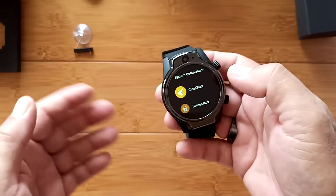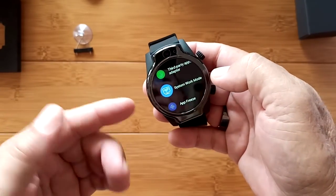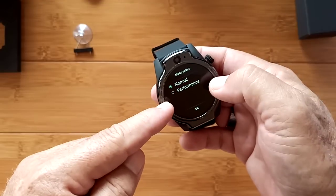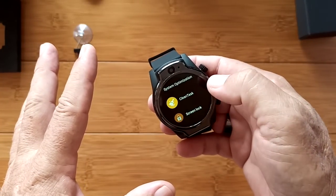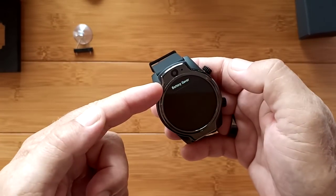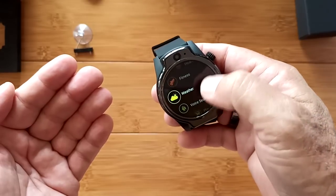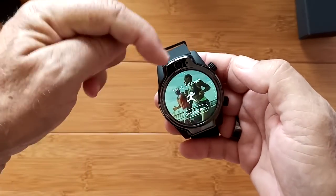In System Optimization, you'll find the system work mode — here's where you can select normal or performance if you're going to be using YouTube streaming or game playing, but that's going to eat your battery more. There are different clean tasks and battery saver options. It's all the same in all of these watches, so when you look at any other Android 7.1.1 watch reviews, you'll find all of that information there as well.